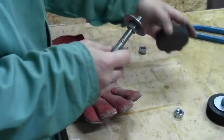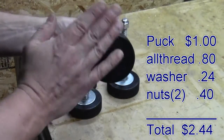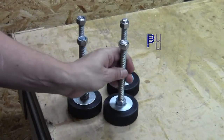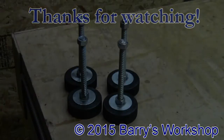Just like with the friction fit, I'm taking the welded connections and screwing them in. Total cost is about $2.44 plus tax per leveler — that's quite a bit of a savings compared to anything of this strength. I hope you found this useful. Thanks for watching, I'll see you next time.